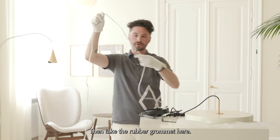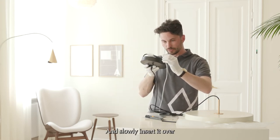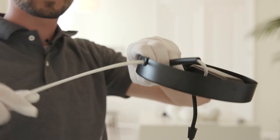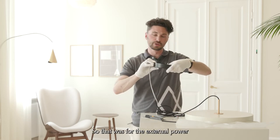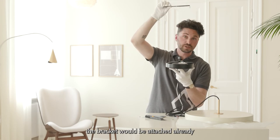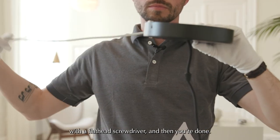Take the rubber grommet, move it down the wire, and slowly insert it over the entry point. That was for the external power coming from outside the lamp rather than from the top. After this, your bracket would already be attached — simply move it up and add the two side screws with a flathead screwdriver and you're done.